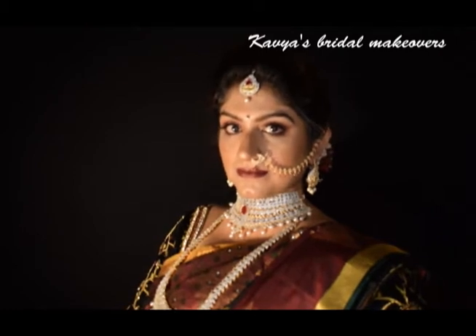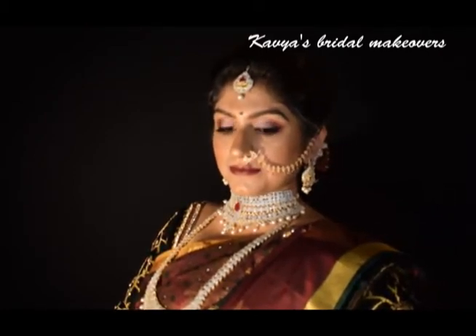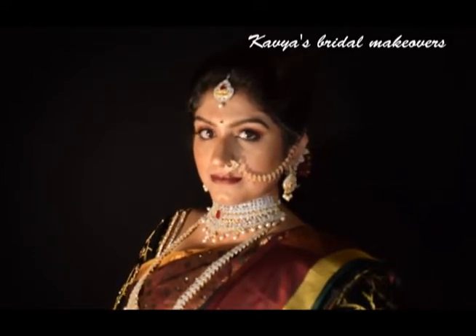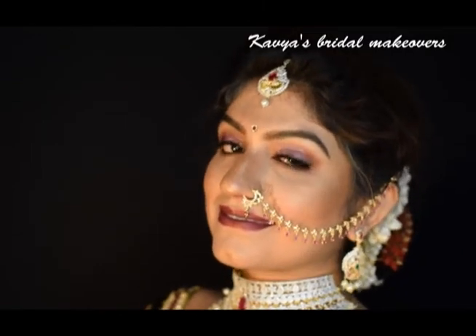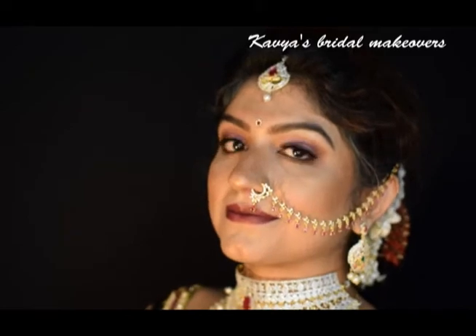Hello everyone, welcome to my channel. If you are new to my channel, my name is Kavya. Today I have come up with this royal wedding look inspired by Mysore royal tradition. If you haven't subscribed to my channel yet, please click on subscribe and bell button to get notification on further videos. For now, let's get started with the makeup.